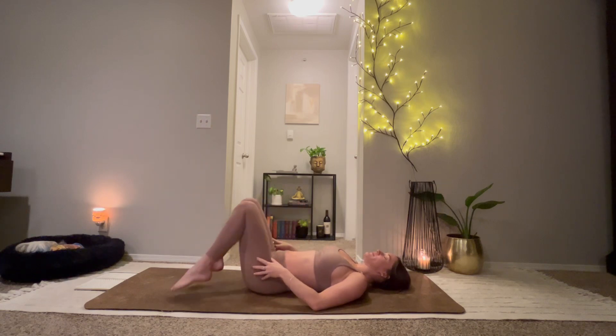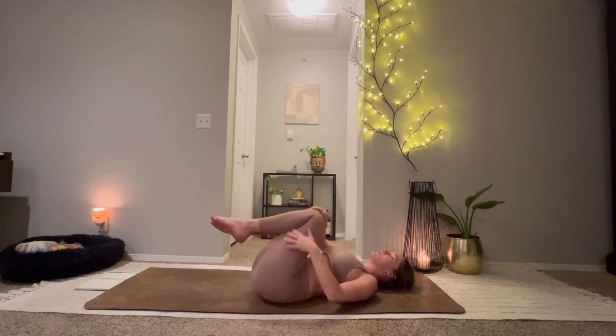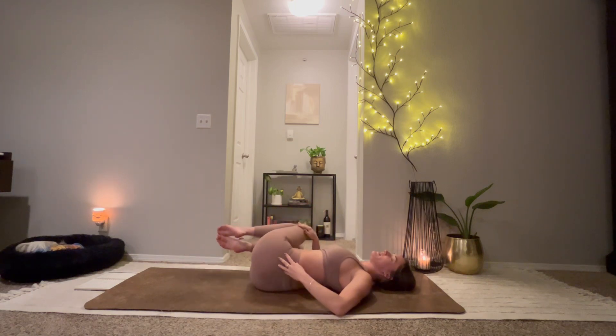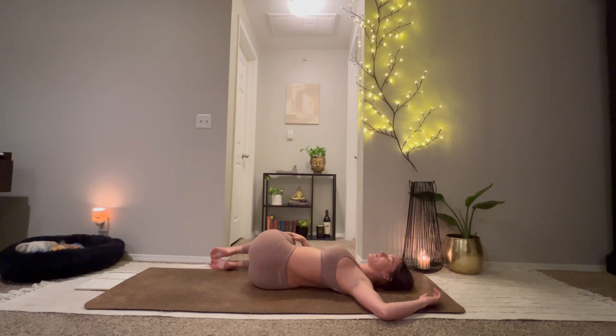And then we'll scoot our hips over to the left. Inhale, knees into the chest. Exhale, drop them over to the right. Finding a shape with your arms that feels best for you. Holding for two more rounds of breath, and then we'll lift up. Unwind from your twist.